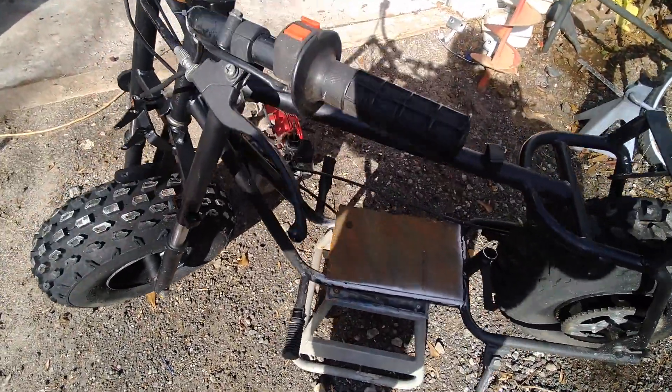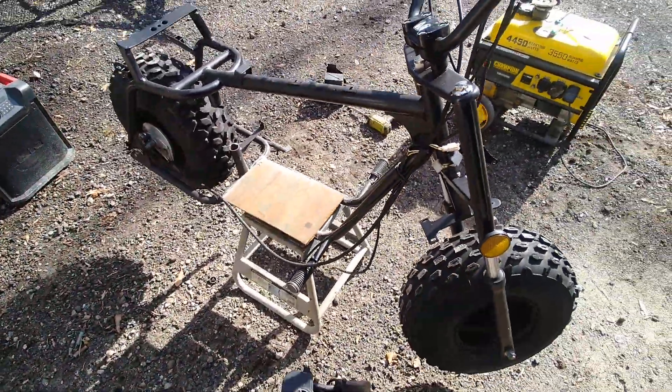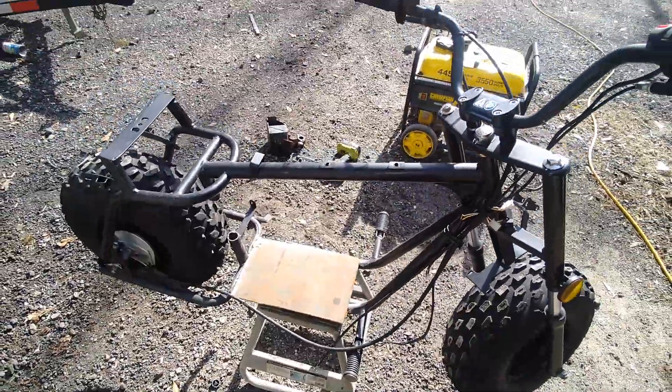Once I do the full build on this bad boy, we're going to put saddlebags on it, ape hangers on it. It's going to have LED lights on it. This is going to be a bad Baja mini bike.